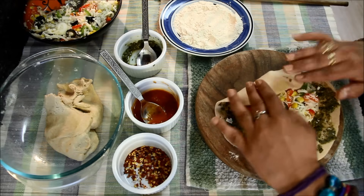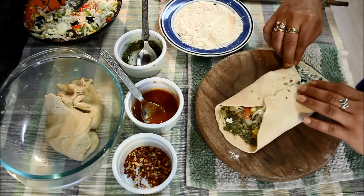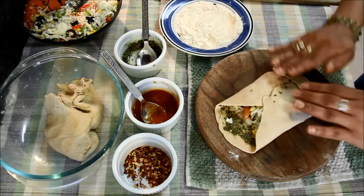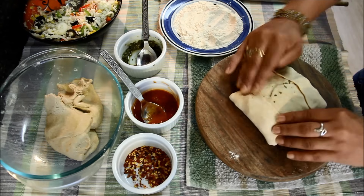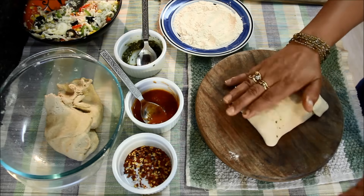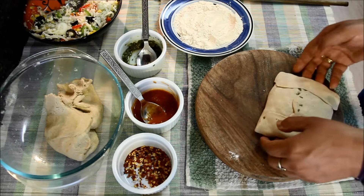I'll try to spread the stuffing in a square shape, then fold it to give it a square shape. I'll press it gently with my hands so that everything sticks together. This one is also ready for frying, I'll keep it aside.